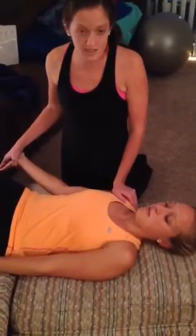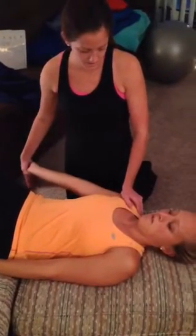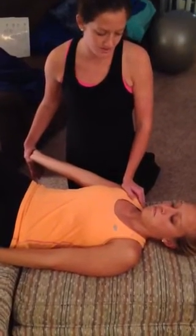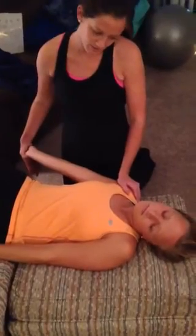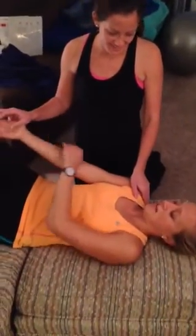The last step is to extend her elbow all the way out. Do you have any pain with that? Then I'd like you to take your left ear to your left shoulder. I have some tingling down my arm. Tingling down your arm.